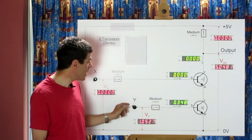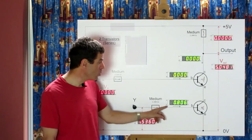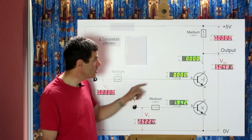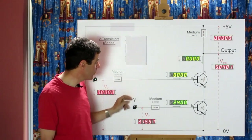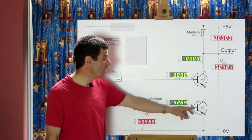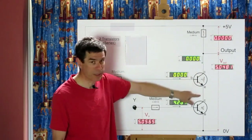It doesn't matter how much we increase this voltage — it causes the base current to increase, but no current will flow down through the collector. Taking control A all the way up to the maximum five volts, we get four milliamps going into the base, but still no current is flowing through the collector path.